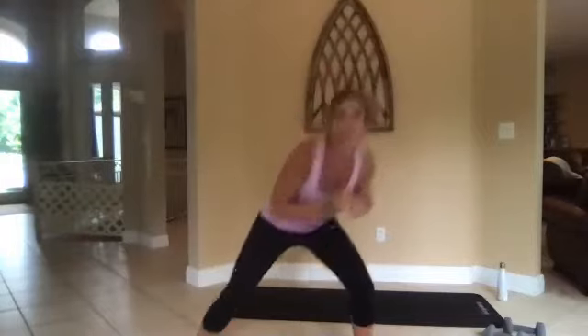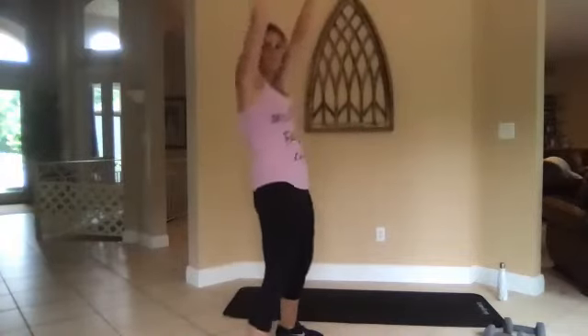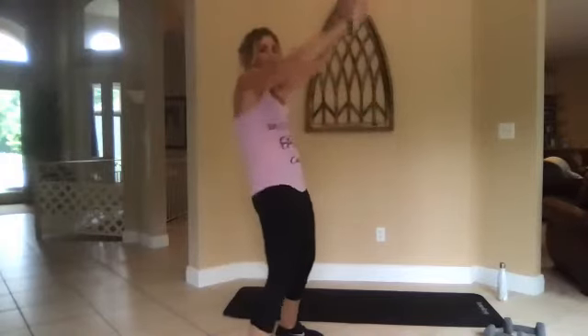Three, two, one, go. All right, criss-cross those arms — give me a standing crunch. Arms all the way down, all the way up.